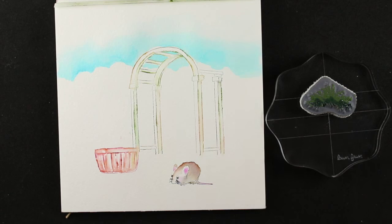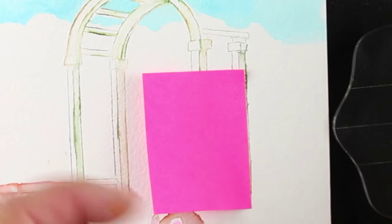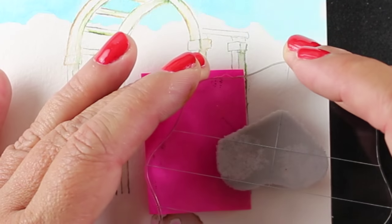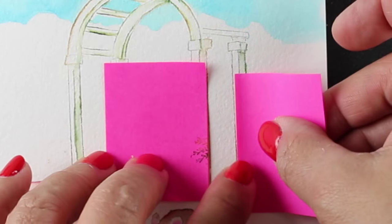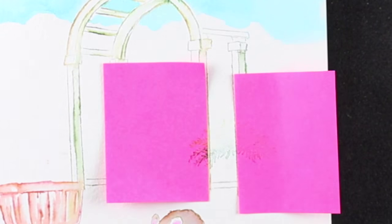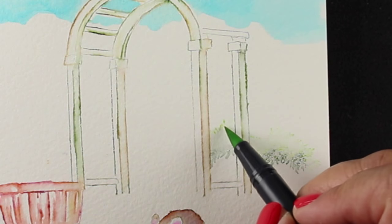I would not recommend the clean color pens unless you're just going to do washy flowers — they do that very well. But if you stamp this arbor in clean color pens, the whole line would just disappear and it would be a rounded blob. I'm going to do a test with lots of different marker types at some point, but not today because this is already a long enough video.